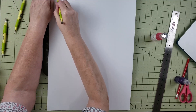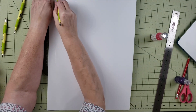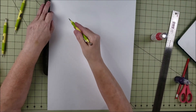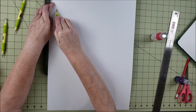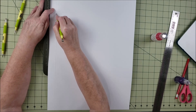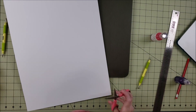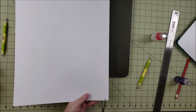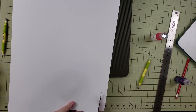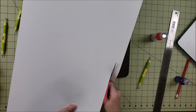This cardstock is so thick — it sometimes jumps off the scoreboard. Since it's not fitting on my scoreboard I'm just going to flip it over and score the rest of it. It's almost a little too thick — if it were any thicker I probably wouldn't be able to score it at all, because you need to feel the groove from the scoreboard to keep the line straight. Next we're just going to cut off this edge.